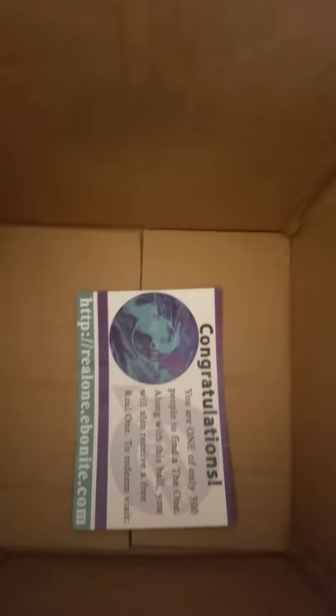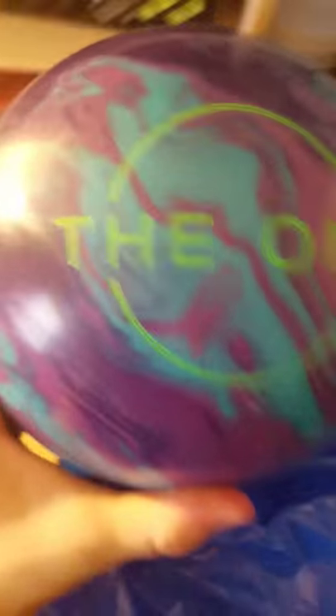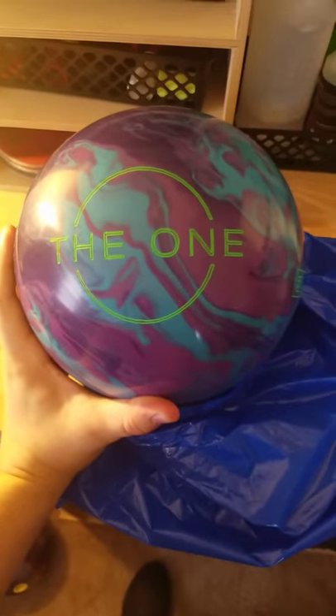There's the card. Looks like the one. There it is. I got the one.